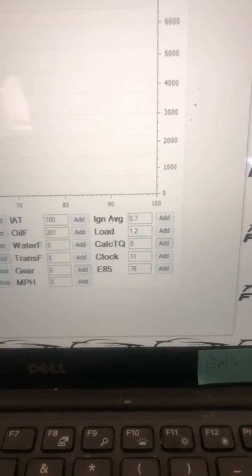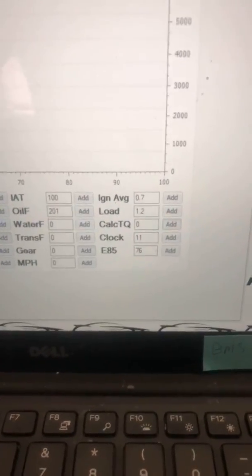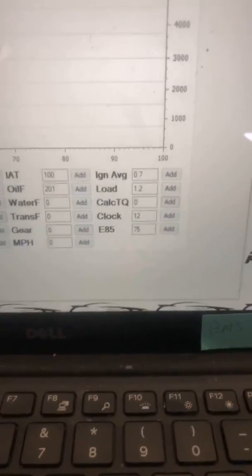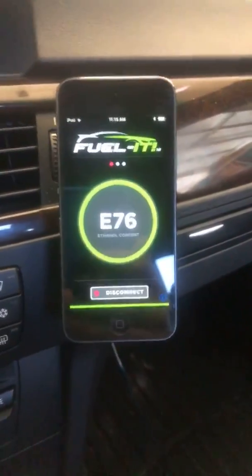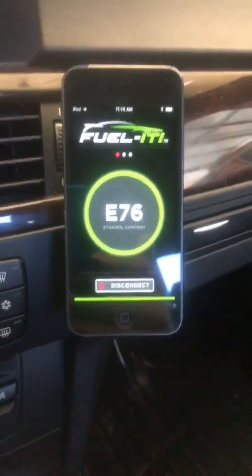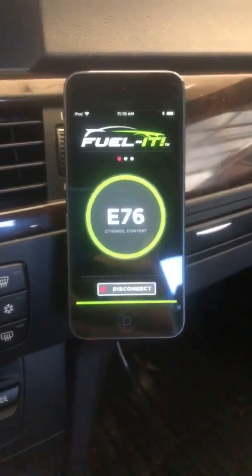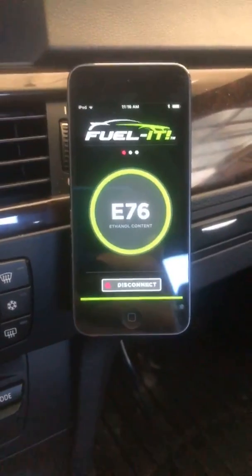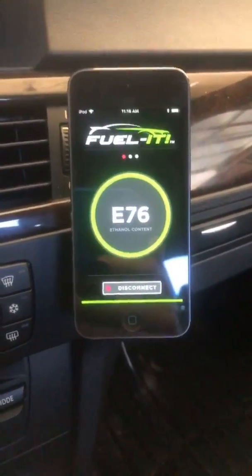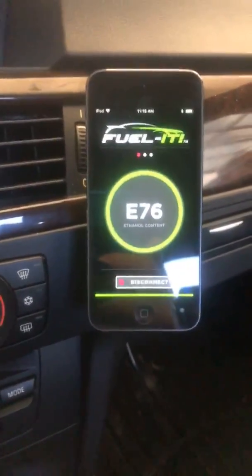The JB4 now sees what our ethanol content is and can use that for scaling the map if you choose. That is a live signal going to the JB4 — a zero-to-five volt signal. We also have Bluetooth reading simultaneously, so you don't have to have the JB4 in order to read your ethanol content via Bluetooth, nor do you have to use our app to utilize the ethanol analyzer. You can use one or the other, or both.